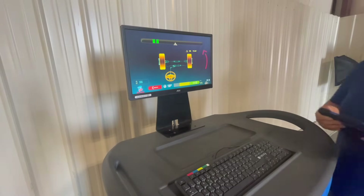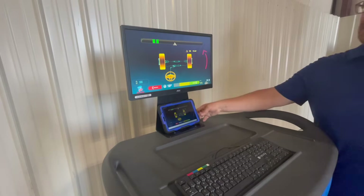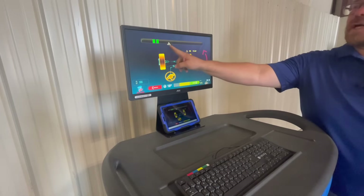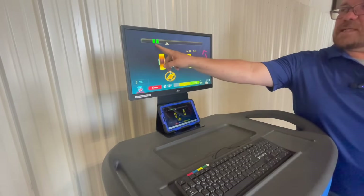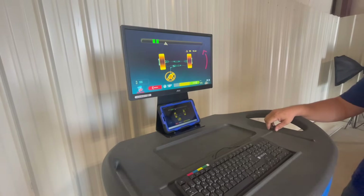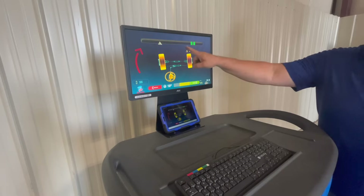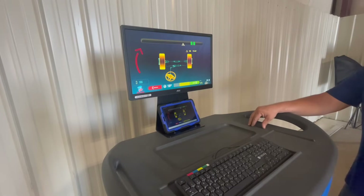What it's asking us to do now is a caster compensation. We're going to move this triangle lever until it gets to that green little box. Then it's going to ask us to go back to the right, and then we'll go back to center.